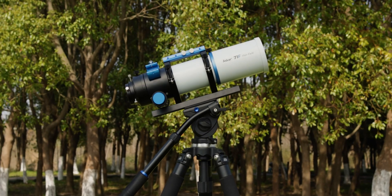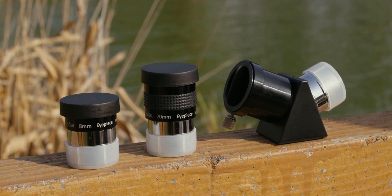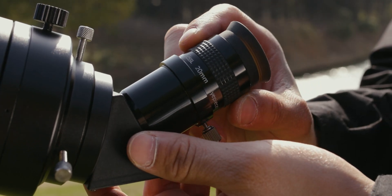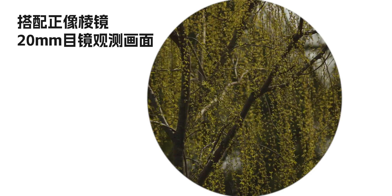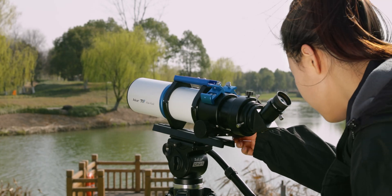The ASCA 71F features a blue and white overall color scheme, which mirrors the blue skies and white clouds, making it perfect for outdoor viewing of landscapes or photographing stars in the night sky. For visual observation, the ASCA 71F comes with a 2-inch and a 1.25-inch visual adapter. You will also get a free 1.25-inch 45-degree erecting prism, a 1.25-inch 8mm eyepiece, and a 1.25-inch 20mm eyepiece.